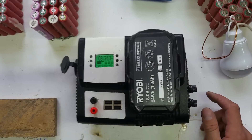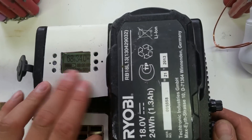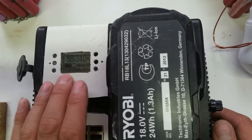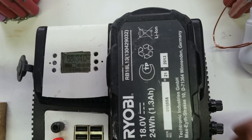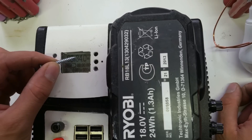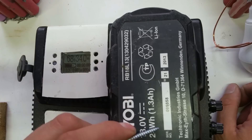Inside we have a current shunt, which goes across the negative. Basically this display doesn't do anything complex — it just shows 68% charge. This is set up at 50 amp hours, so I can calculate how much power I've taken out of the battery.